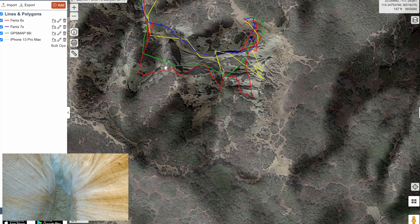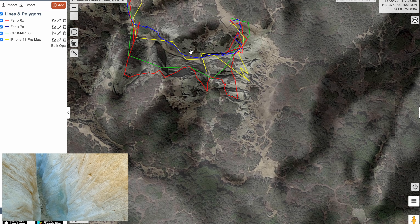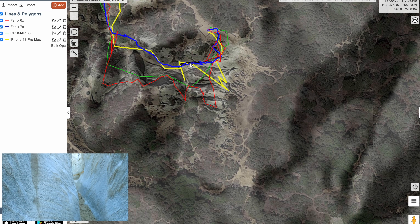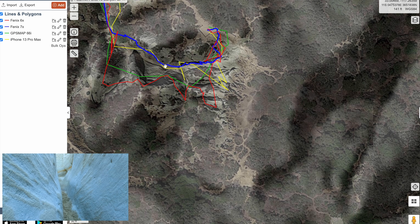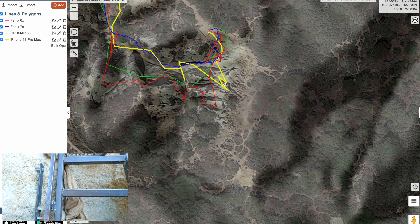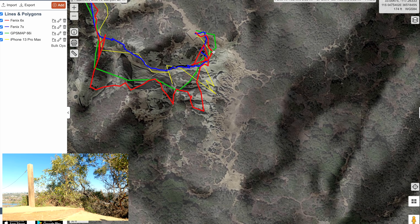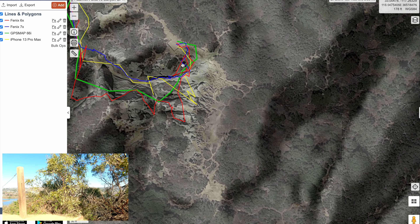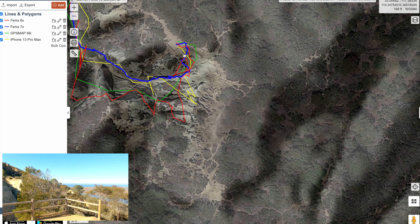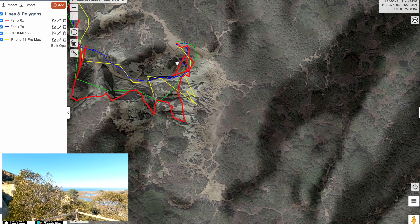They're basically having a hard time in here, whereas the 7X is definitely living up to its multi-band billing as working in canyons. The iPhone sort of loses it where we come around, and then the other ones are kind of struggling to re-sync. You can see the 6X is taking some points around there, but this is out in the clear at the end of the trail.